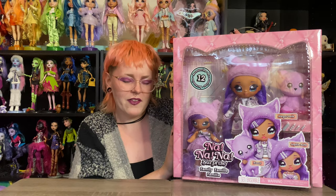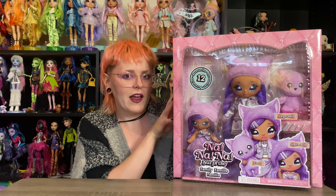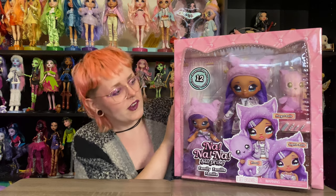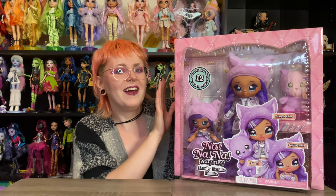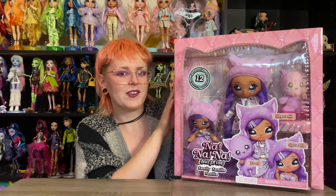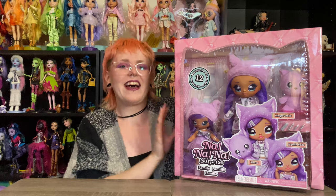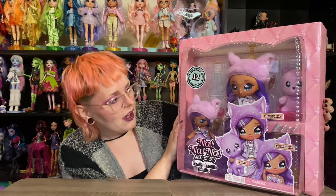My lovely husband did buy this for me, and he did buy it on sale. Retail price is $75 in the United States, and he got it for me for $60, which is awesome because I can already tell you I think that my main critique of this product is going to be the price. But yeah, we'll get into that. First of all, let's go ahead and take a look at the box.